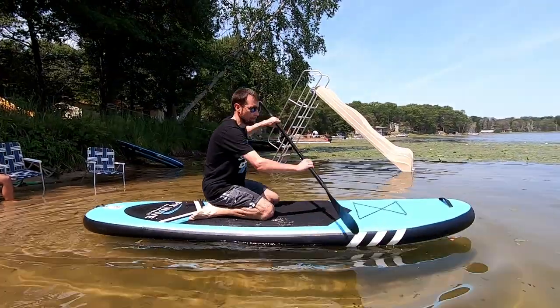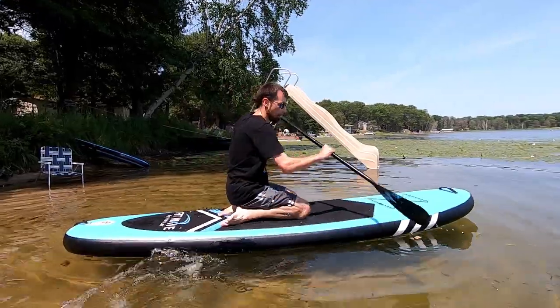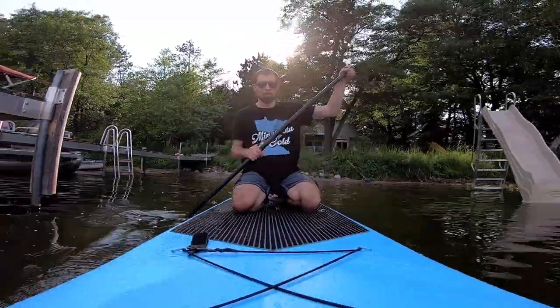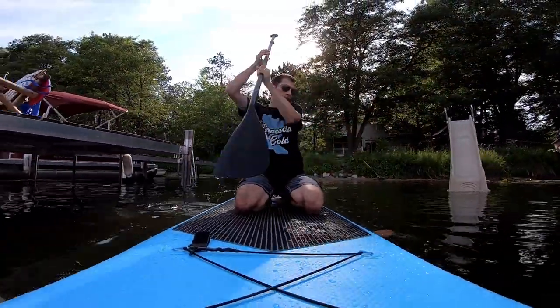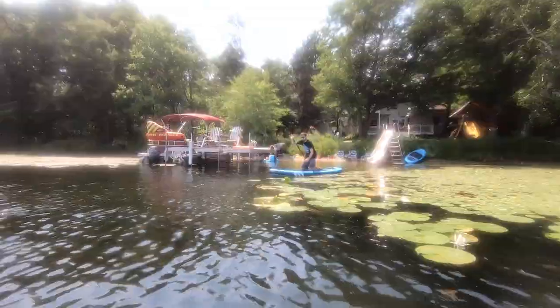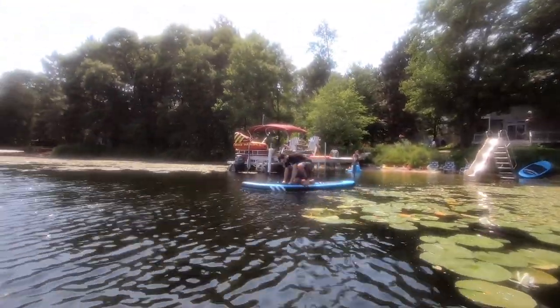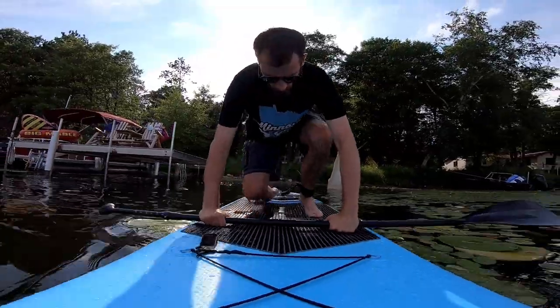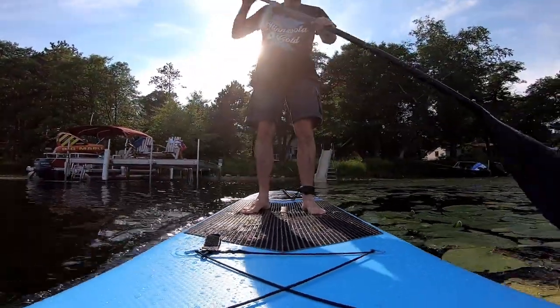You're going to start by paddling on your knees until you get out deeper. And then when it's time to get ready to stand, make sure that you're standing in the same spot where the handle is — that's usually going to be the center of the board. When you stand, put your hands over the paddle and then put one foot at a time where your knees were placed.